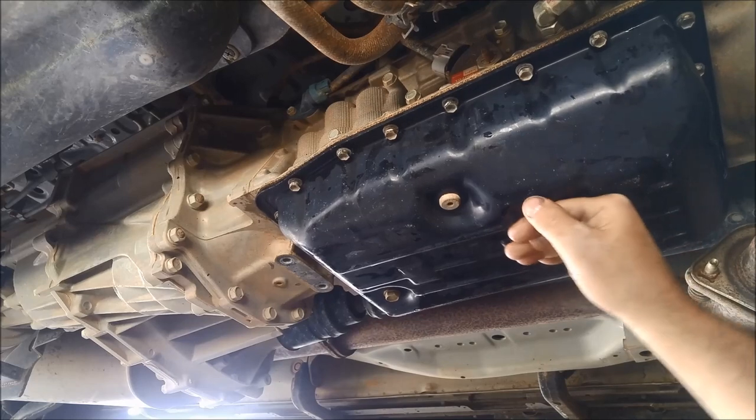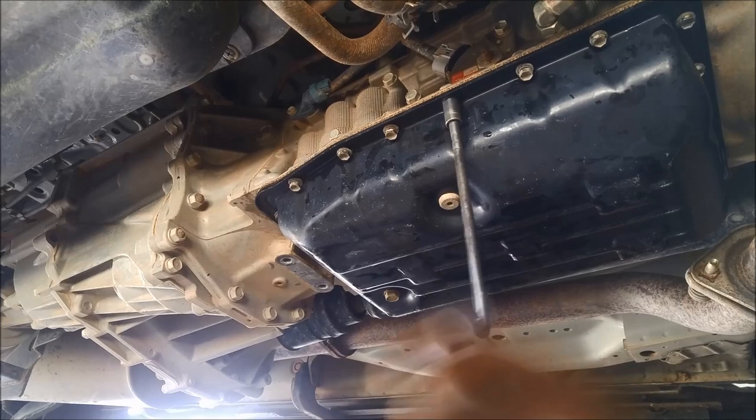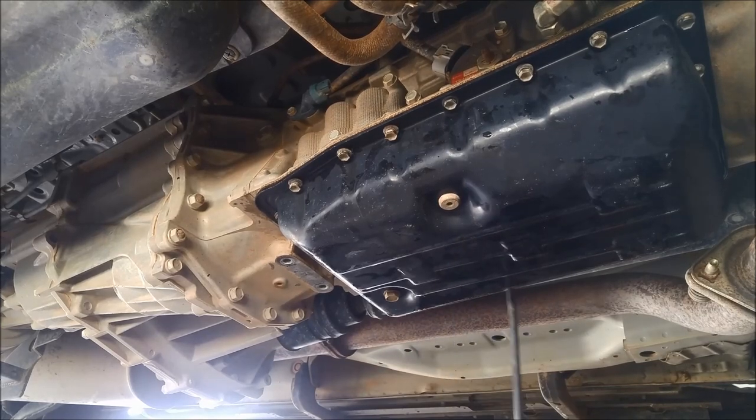I've got all the bolts in — you can see the pan is still loose — and now I can just tighten them up either side.